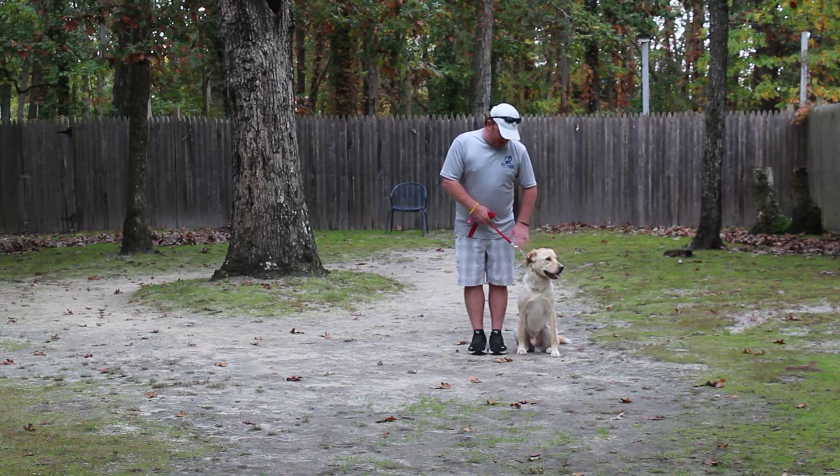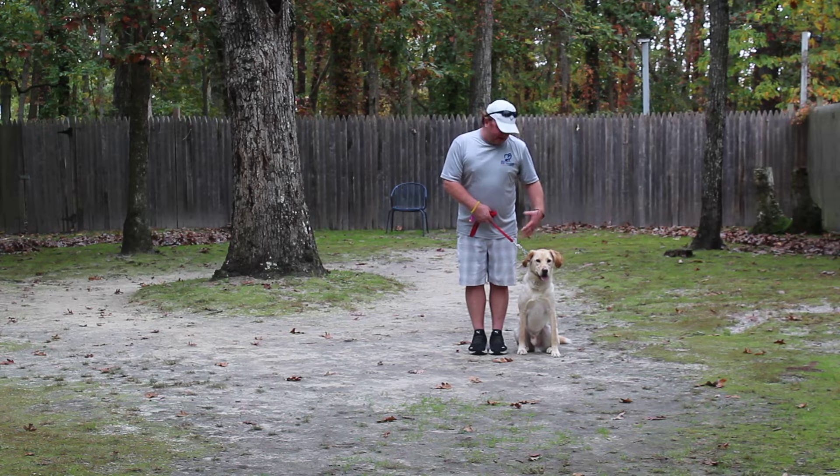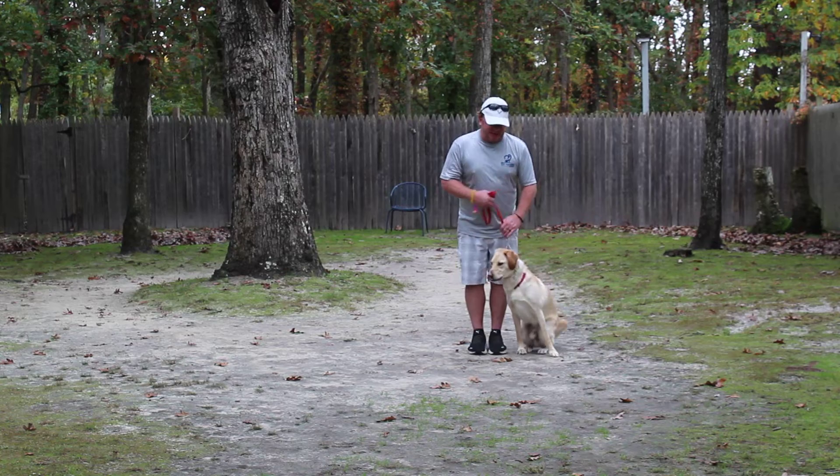This is heel position — his shoulder blades even with my left leg. The first command we're going to demonstrate is proper leash walking. The command is 'Finn, heel,' or I just start walking.